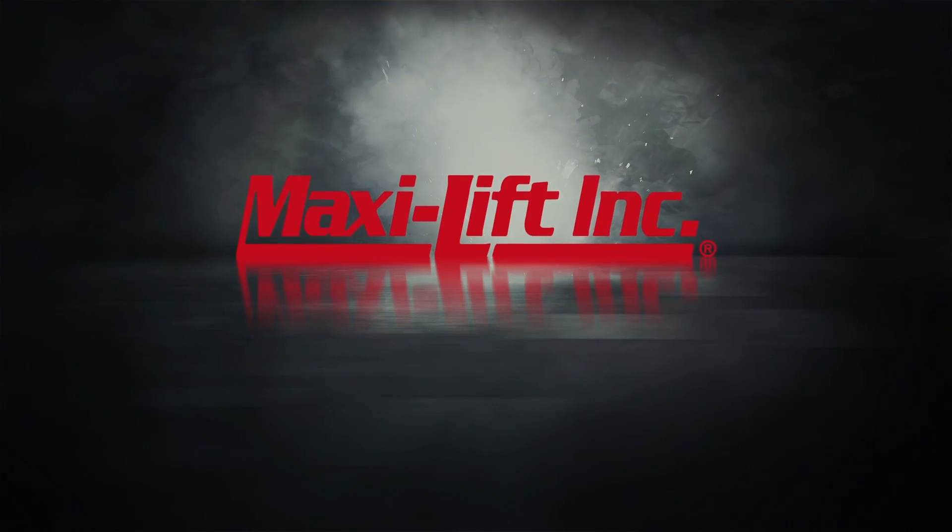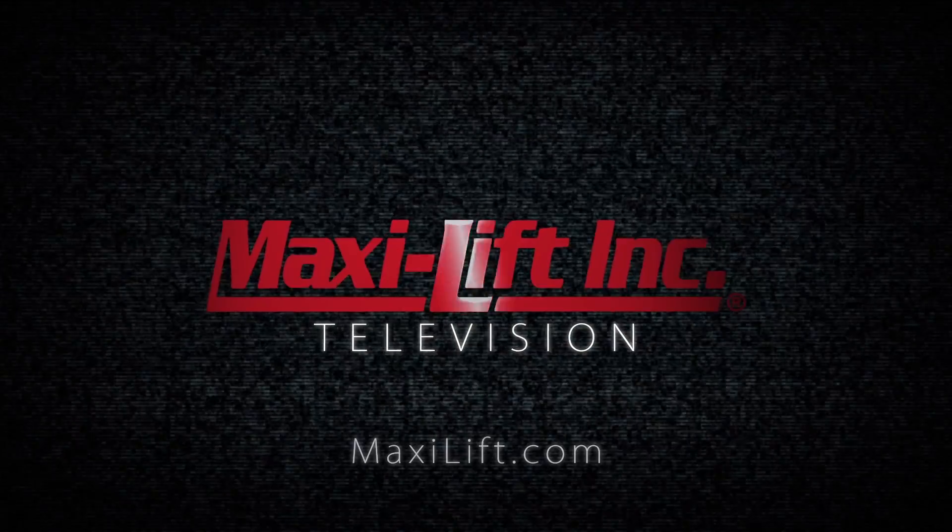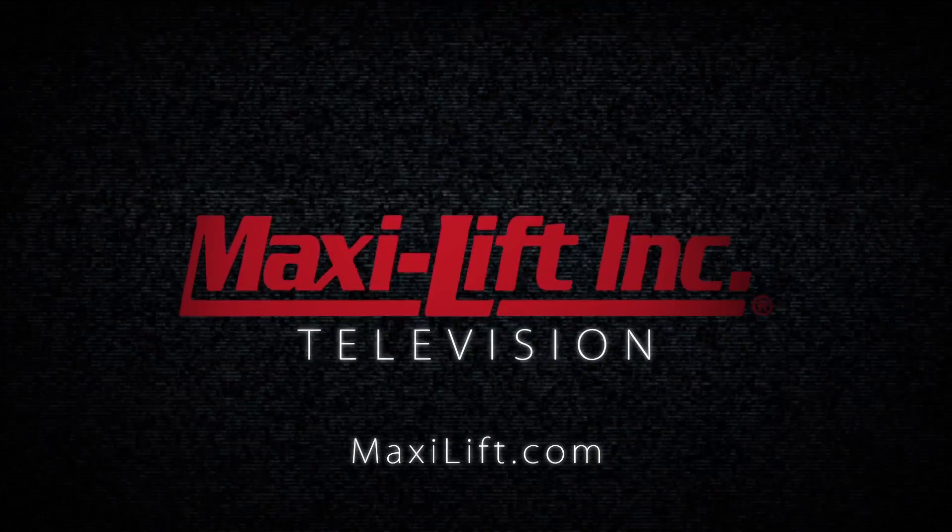For more videos like this, check out MaxiLift.com. Thanks for watching. We'll see you next time.